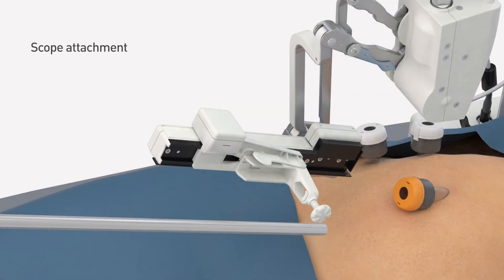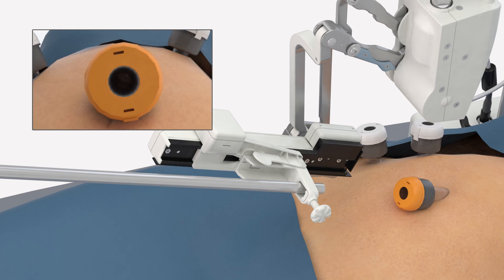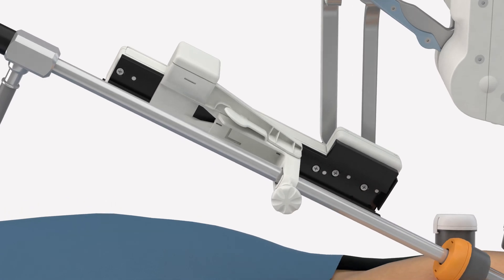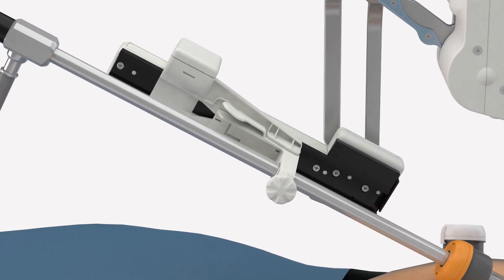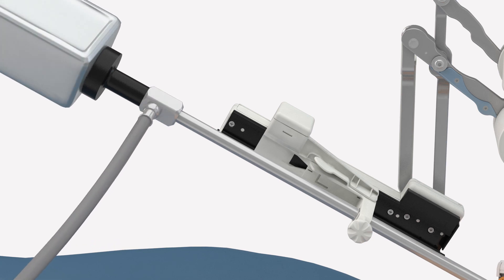The scope is inserted into the camera quick release clip and advanced until its tip is in line with the end of the trocar. The thumb wheel is then tightened to securely hold the scope in place. Manual rotation of the scope will still be possible if required.